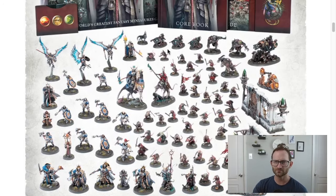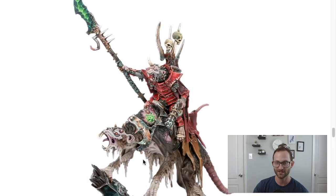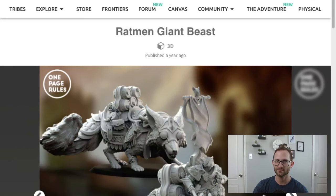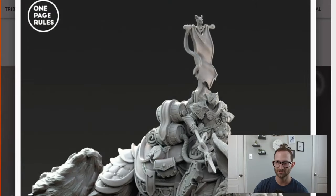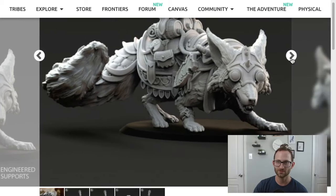Then on the Skaven side — let's scroll down to the Skavens. You have a Claw Lord on Gnaw Beast, which looks pretty dang cool with some neat stuff going on. For the Skaven, I really wanted to look at the One Page Rules Skaven that they have. For that one, we could do the Ratman on Giant Beast as our proxy — a really cool model riding a big old squirrel-looking thing. It looks pretty sick. That's what we could use for that model.